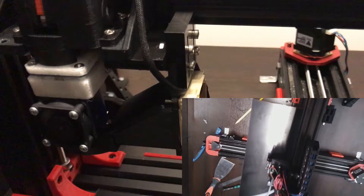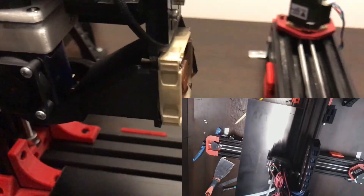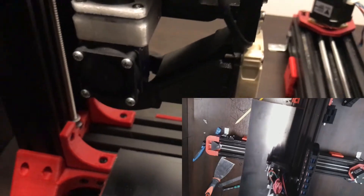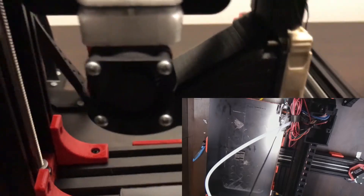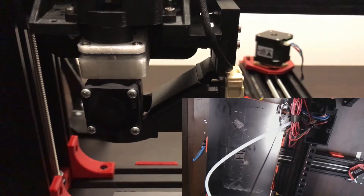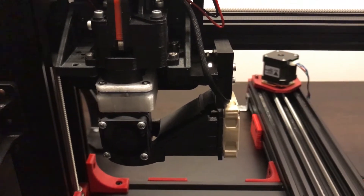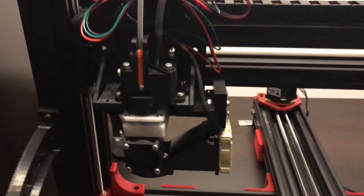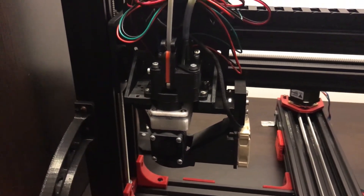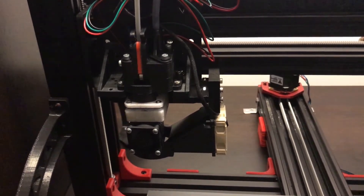I now have the layer fan installed, as you can see here. I haven't plugged it in yet because it's a 5-volt fan and I need to adjust the voltage through the Duet firmware. After that we will do some test prints and do our comparisons to the older MKS channel board, to see how much I've improved by making these few changes including the Duet Wi-Fi, the changed motors, and a few more changes as well.